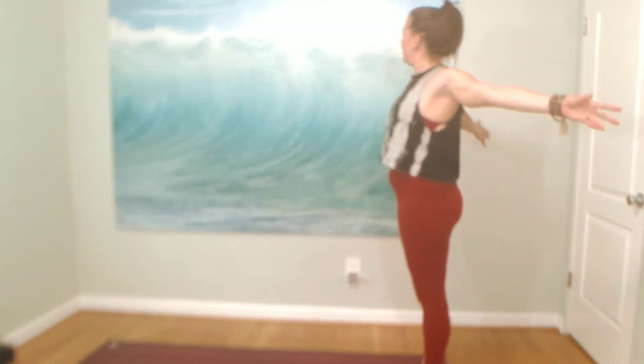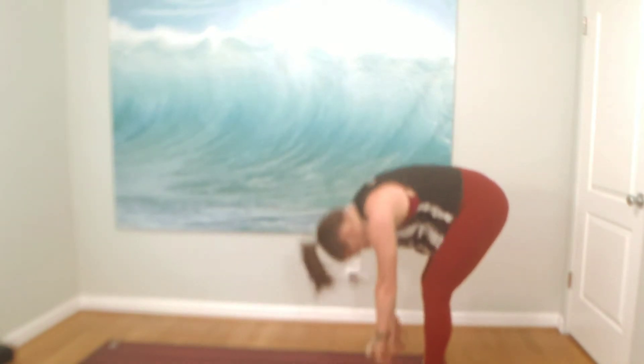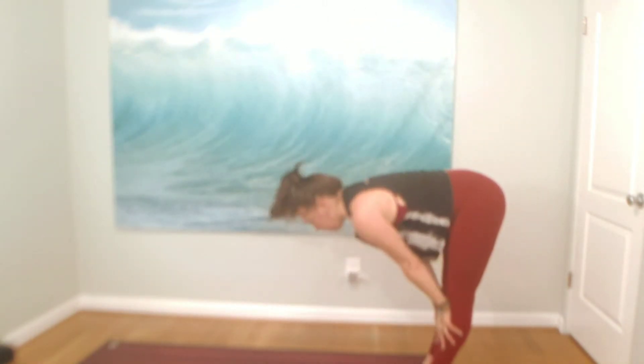Toes together, lift your arms high. Inhale, reach your arms up. Exhale, back bend — let anything off your chest that doesn't serve you. Inhale, reach tall. Exhale, fold. Bend your knees as much as you need. Inhale, halfway lift. Exhale, fold again. Inhale, mountain. Exhale, back bend. Inhale, mountain. Exhale, fold. We like yoga because we can find flexion of the spine, warming up.